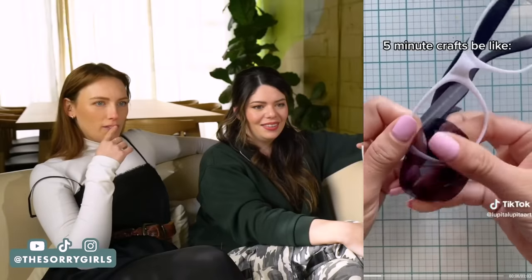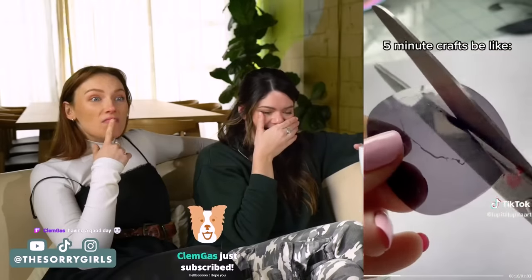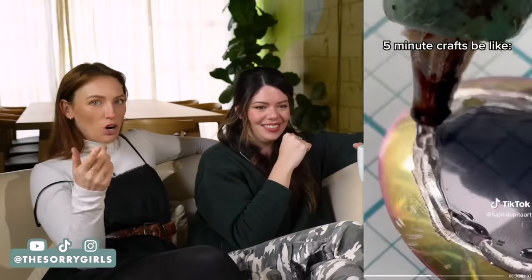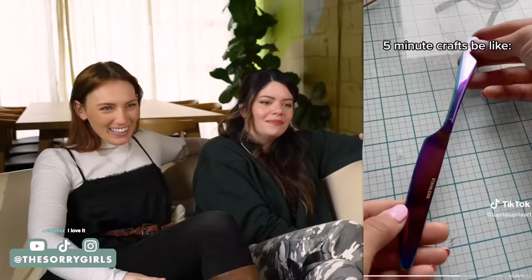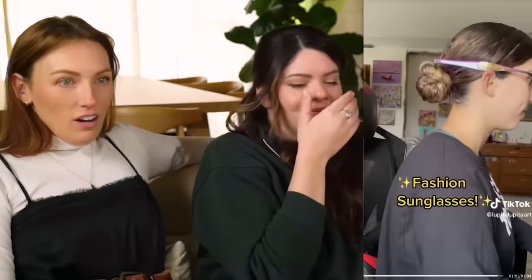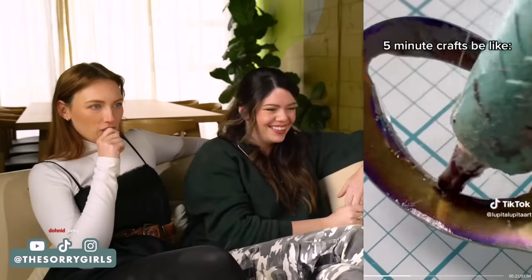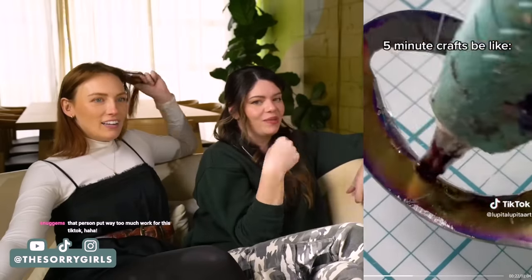Five Minute Crafts does do that — they'll take something that nobody had a problem with in the first place and be like, let us make it better. And then it'll be so much worse. That's why Five Minute Crafts is interesting — you're like, what is happening? Where is this going? It's so worth it for the journey if the result is like, wow. A silicone gun mat is a must.